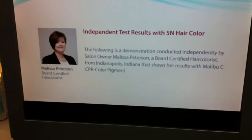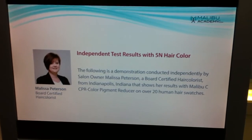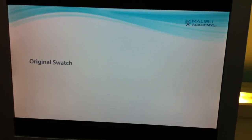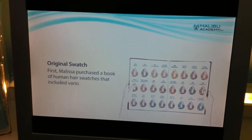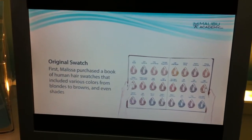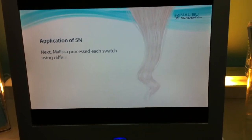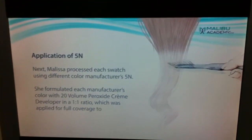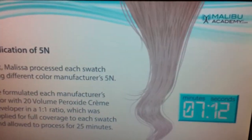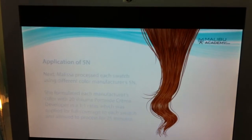We're going to show you some independent test results by Melissa Peterson, who is a board-certified hair colorist from Indianapolis, Indiana. Melissa is so concerned about the products she uses that she actually purchased a book of human hair swatches that included various colors from blondes to browns and even shades of gray. You can see the swatch book there. She applied 5N to every one of those swatches, took different manufacturers and formulated with 20 volume peroxide at a one-to-one ratio, and applied full coverage to each swatch allowing 25 minutes.